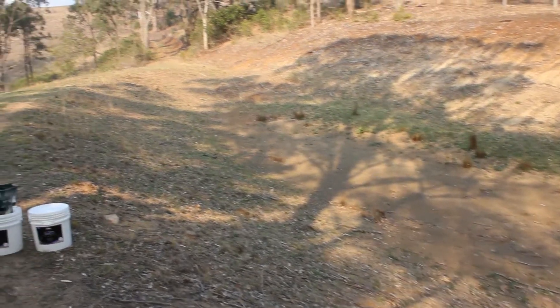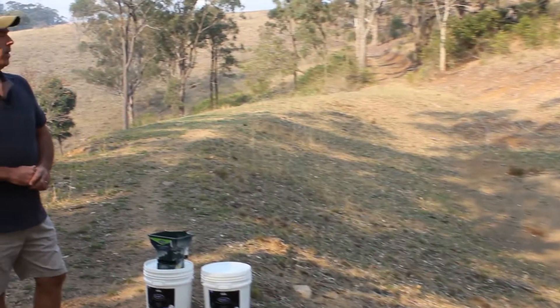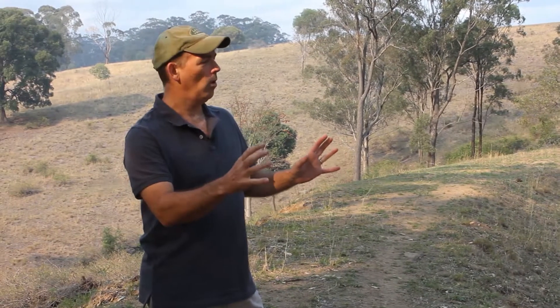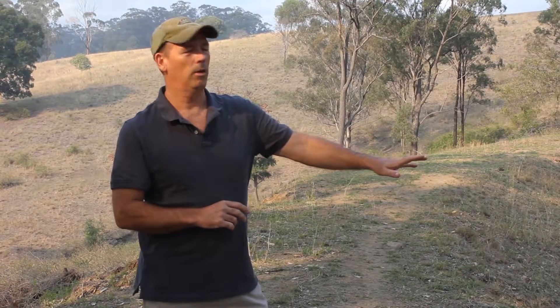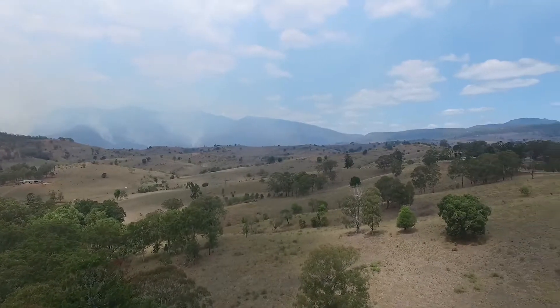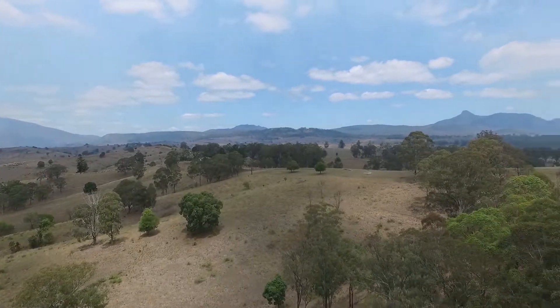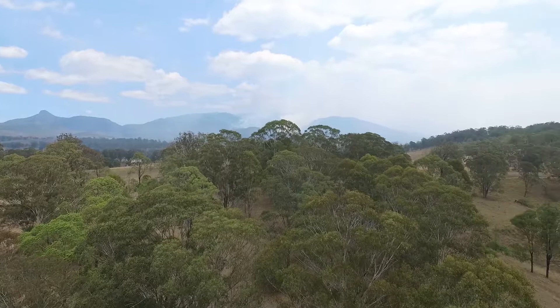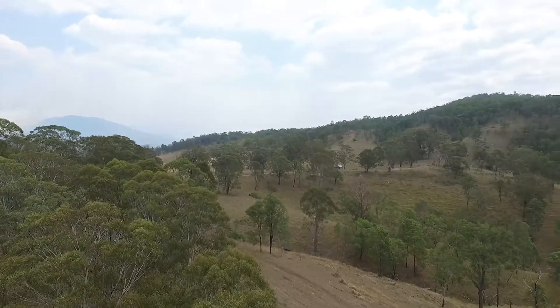This dam has never held water. Some of the things we need to understand is what's likely to be causing the problems. Typically there are two problems: one is poor soil and the second is poor construction technique. This area has lots of dams in it, so generally you'd have to say the water-holding capacity of the soil is pretty good. But there are definitely some issues in terms of where this dam has been placed and how it's been constructed.